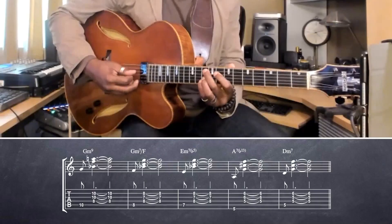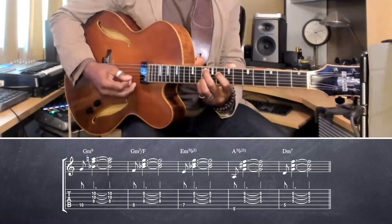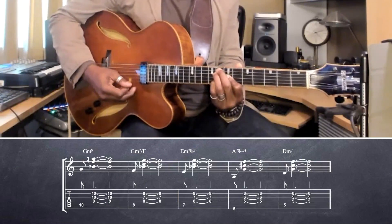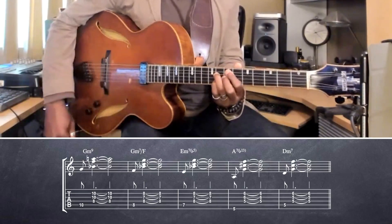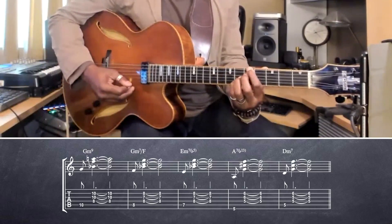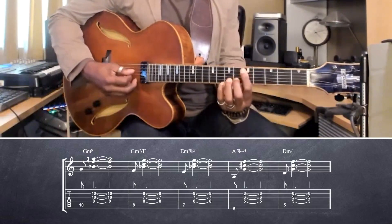I'm doing a 2-5 in F. So I'm doing a G minor 7, and then I'm doing a G minor 7 with an F in the bass. Going to an E half-diminished, going to making a 2-5 to D minor. So A7 altered to D minor.